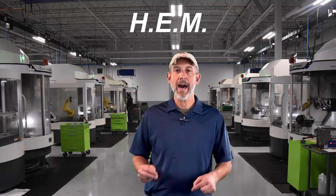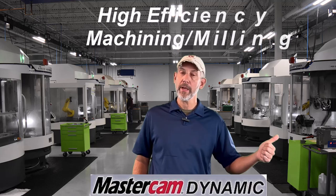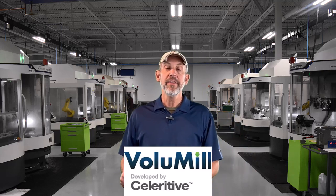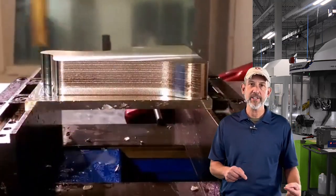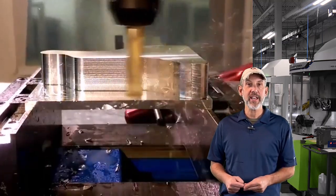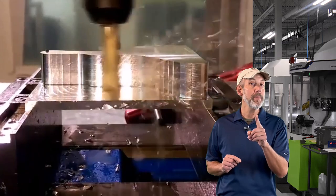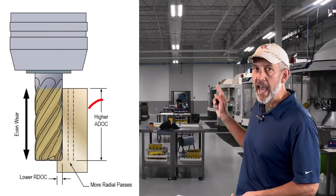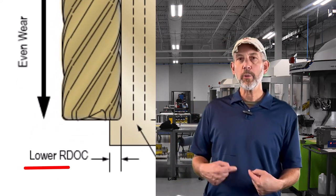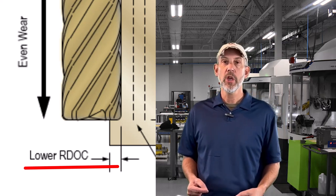Let's first talk about a widely used toolpath we call HEM — high efficiency machining. You might have heard of it: that's your dynamic milling, your Fusion adaptive clearing, your volume mill, your profit milling. These are all toolpaths that control the cutting edge, control the heat at the cutting edge, and control the angle of engagement to put a tool in a really good situation. A lot of HEM toolpaths are based on the principle of taking a heavy axial depth and a light radial depth. Let's focus on the light radial.